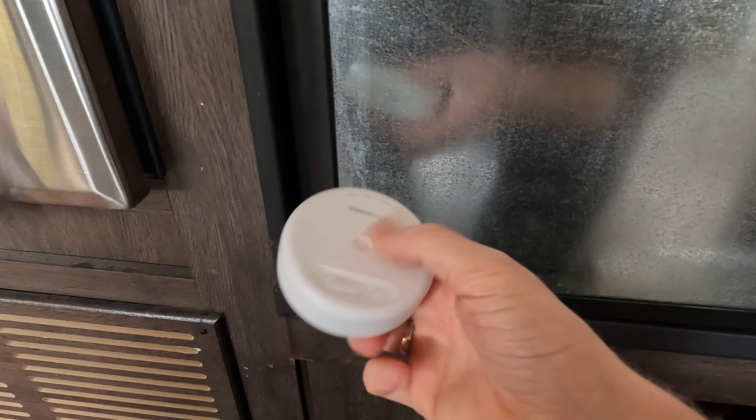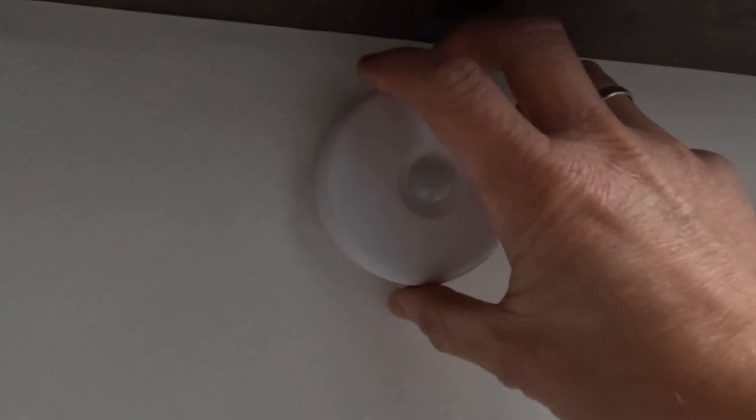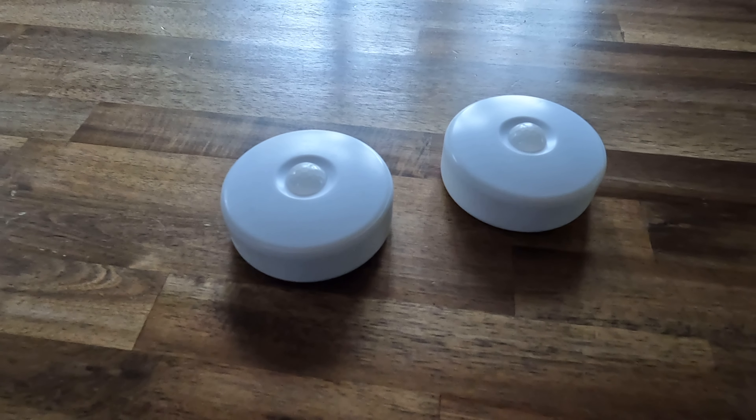The magnetic portion is really cool because we stick one to the refrigerator in the main living space of our RV. Then with the metal discs that come with the light, we stuck one right above the sink in the bathroom. When you go to the bathroom in the middle of the night, the movement turns the red light on — you get red light to see the whole bathroom, and then it times out. These are a gadget we really enjoy. It's a non-essential RV item, but it really does make getting up in the middle of the night and walking through your RV to the bathroom a much more pleasant experience.